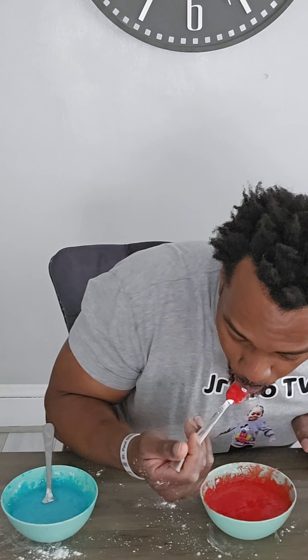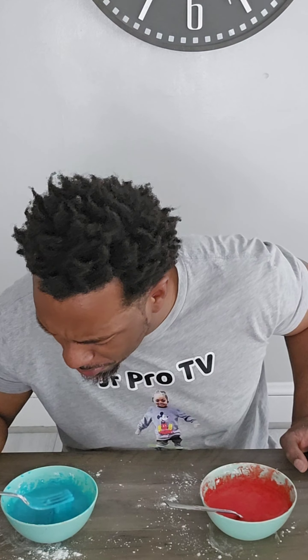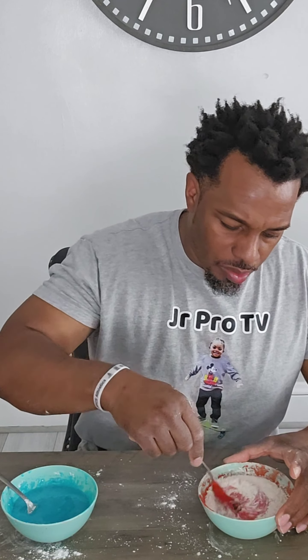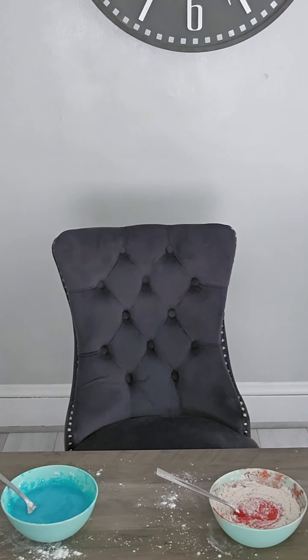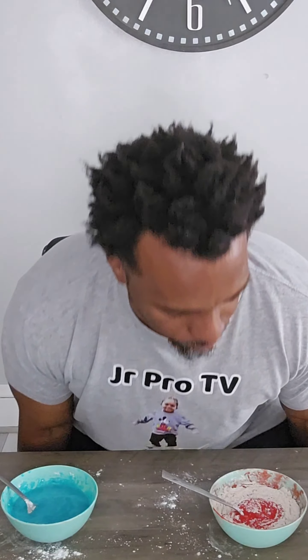Alright, so we have this. Now, next step — you're going to need about a half a cup of cornstarch. I'm just going to measure it by pouring. I'm going to mix it in first. I didn't think this was going to make that much mess, but I'm already seeing that I'm sloppy.